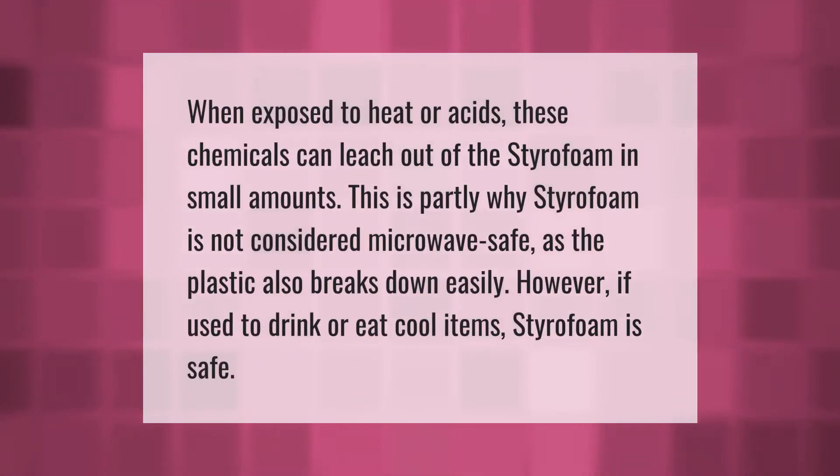When exposed to heat or acids, these chemicals can leach out of the styrofoam in small amounts. This is partly why styrofoam is not considered microwave safe, as the plastic also breaks down easily. However, if used to drink or eat cool items, styrofoam is safe.